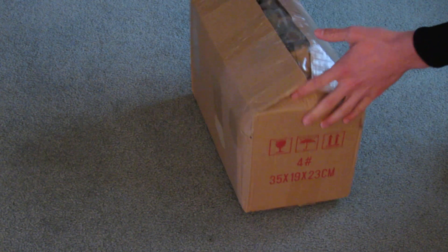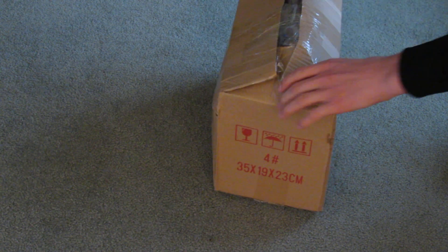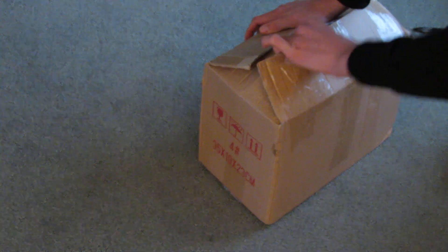They really packed it in here in this small box. I don't really want to cut my chest. I want a plate carrier.